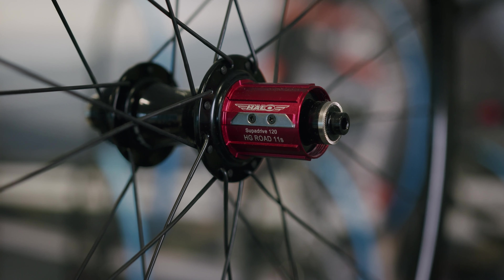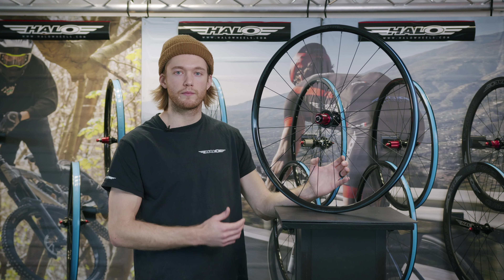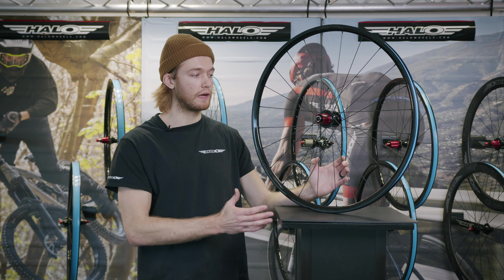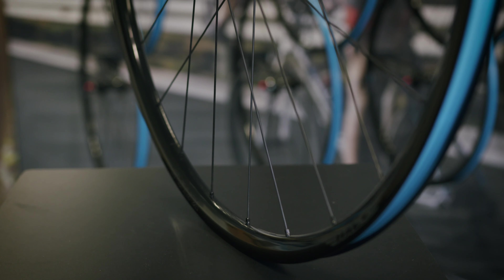The Evora wheelset uses double butted spokes and brass nipples on the disc brake version. Much like the other disc wheels in the lineup, they use a 16-8E lacing pattern, putting strength where it's needed most — on the drive side at the rear and the disc side at the front. These wheels also come with tubeless tape fitted as standard.